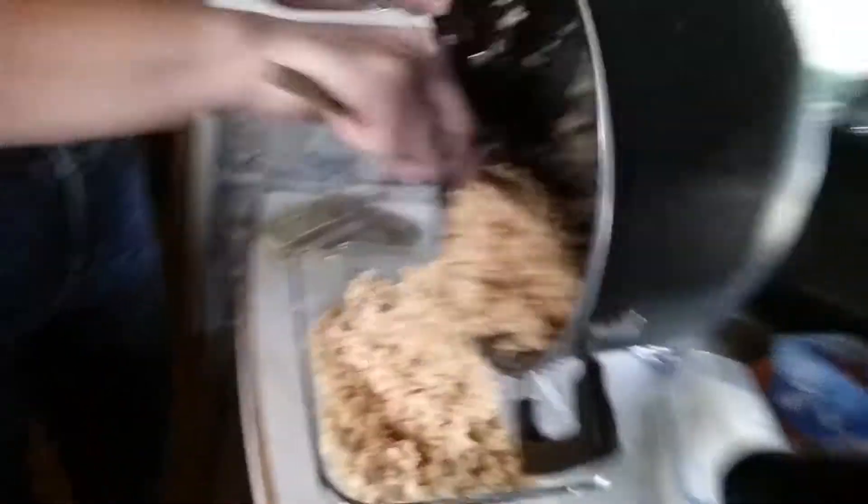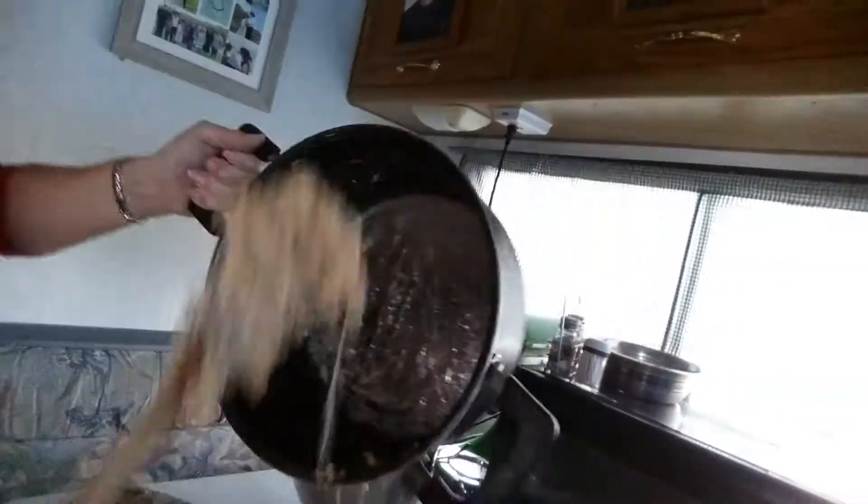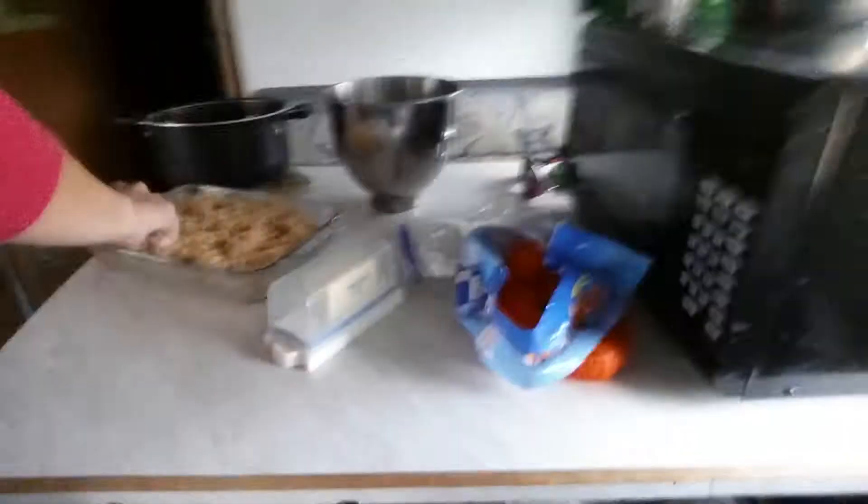Just pour your Rice Krispies into the pan. That's actually probably as much as you're going to need to do. All your Rice Krispies. As you can see, that marshmallow-y goodness is getting mixed in.